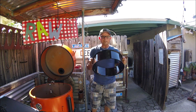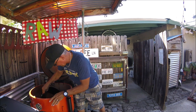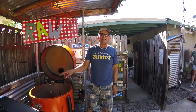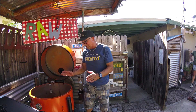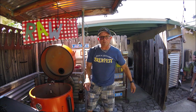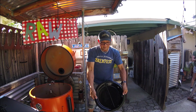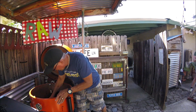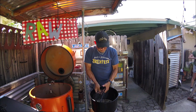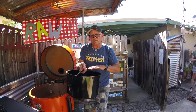Putting everything inside goes in this order: put this ring on the bottom. It runs into some nuts and bolts there, so it's a little offset — kind of strange. Just make sure the offset is to the back. Then this catches all your ash.